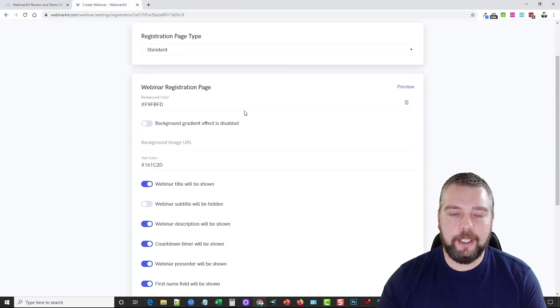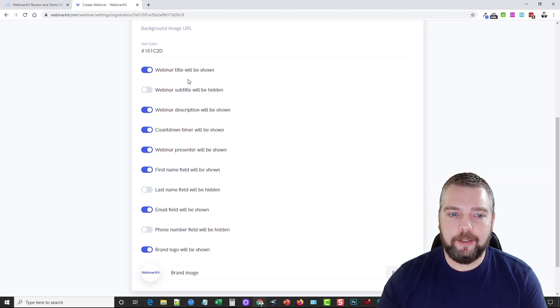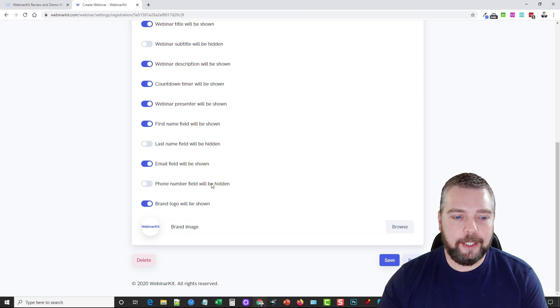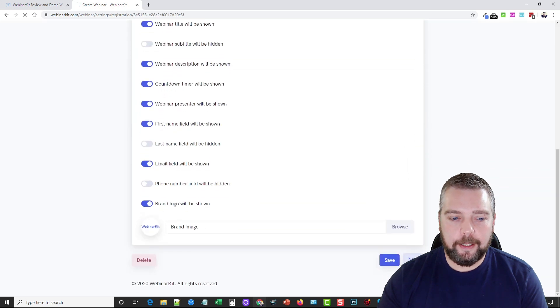The webinar registration page can be designed with a background color or gradient, and you can change the text color. You can choose what shows up on it — the title, subtitle, description, the countdown timer, and all other information — and you can also choose your own logo to show up. Once that's done you click Save and Next.